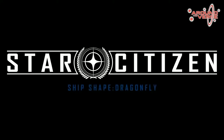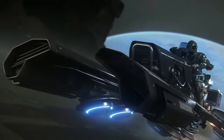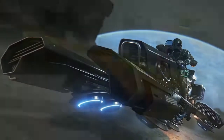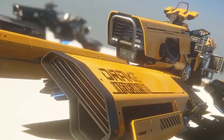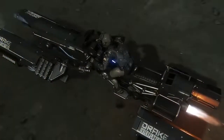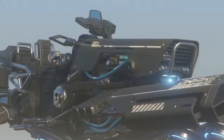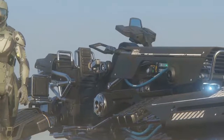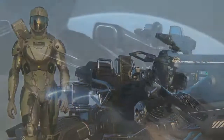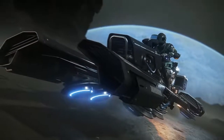The Dragonfly was basically a new category of vehicle for Star Citizen. We'd worked with small spaceships — one-seater, two-seater, multi-crew — and the ships were just getting bigger and bigger. But with 3.0 coming up and us going planetside, Chris was really pushing for a personal vehicle, essentially a space motorcycle, like a space hog.